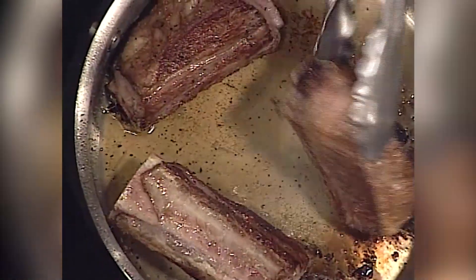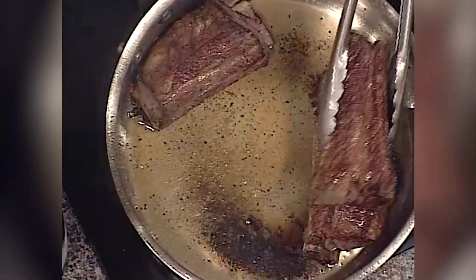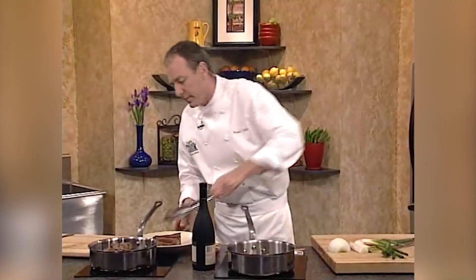Welcome back to The Spice is Right today on Let's Cook. Look at our ribs here — now we've seared them off. See the great color we have on the ribs. Our next step is going to be to get our sauce going to braise these in. So we're just going to remove our ribs and let the pan stay nice and hot.